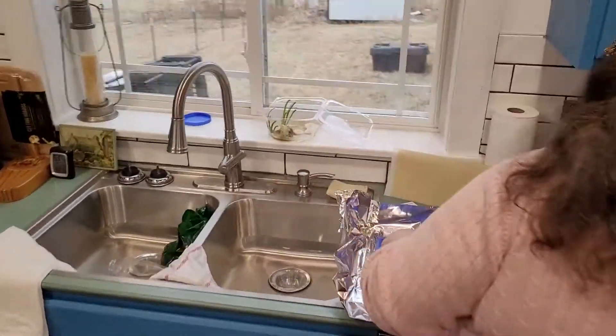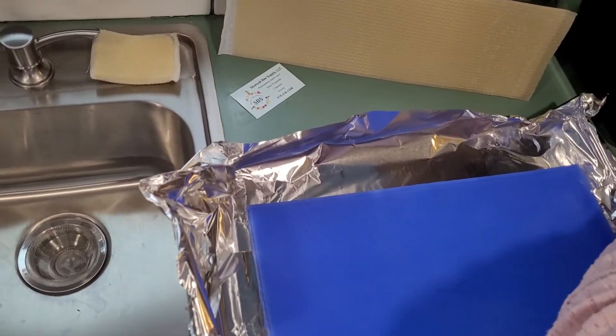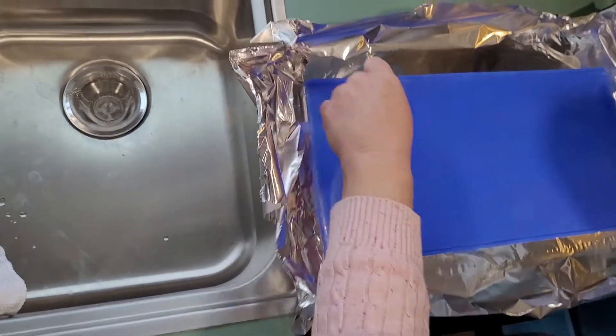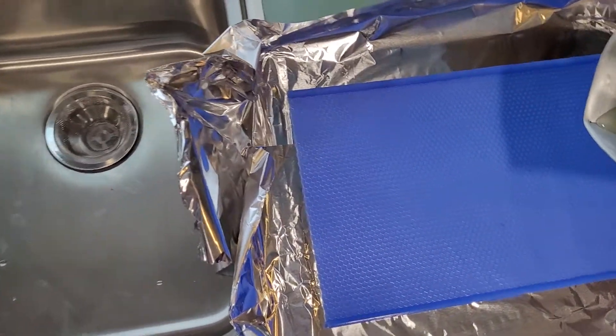So we have some melted beeswax here. I've done it in a double boiler, and this is a silicone mold. So here we go, we're going to see what happens.